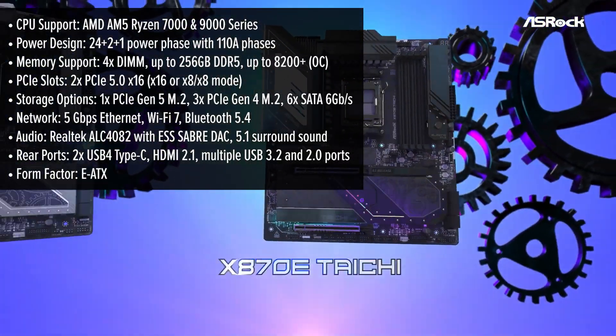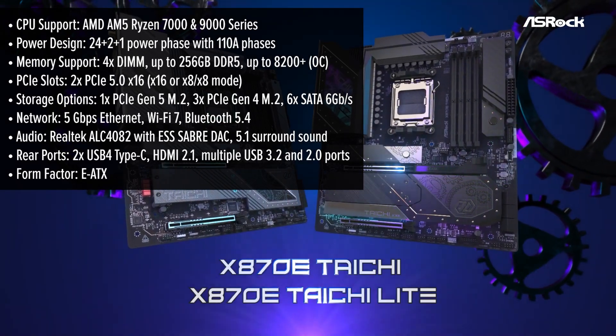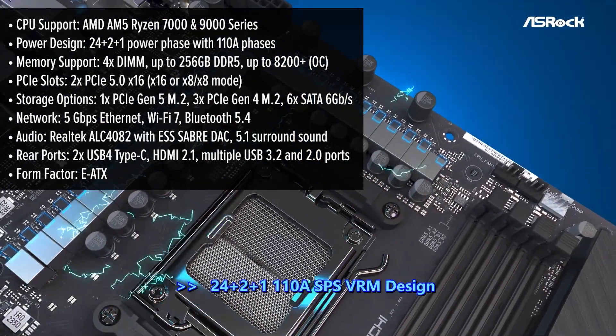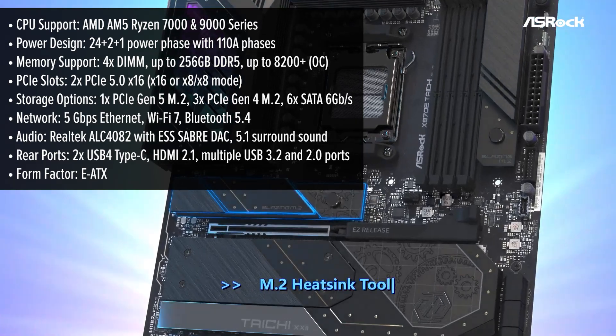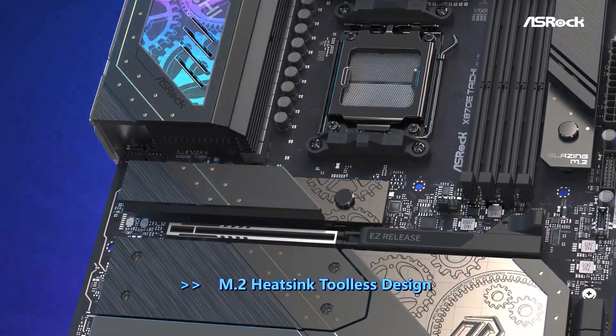The Tai Chi Lite is a powerhouse with a clean, industrial look. No RGB, but a sleek black and silver finish with cog-inspired patterns that's bound to impress. Without the flashy lighting, does it feel as premium as other high-end boards? Absolutely. ASRock designed this board for those who prioritize raw performance and efficient design.